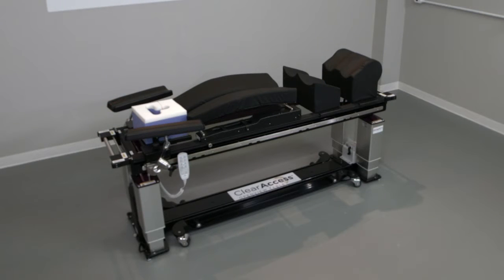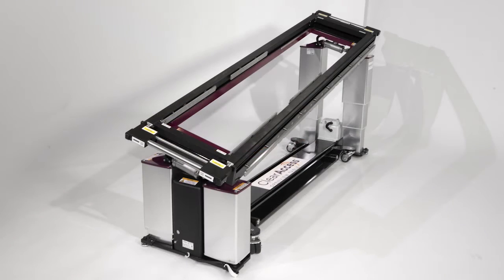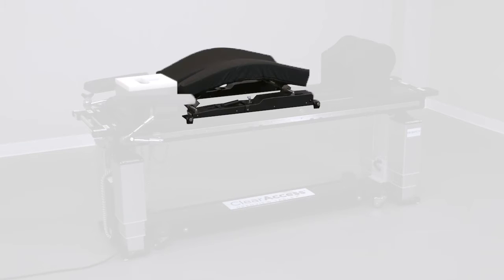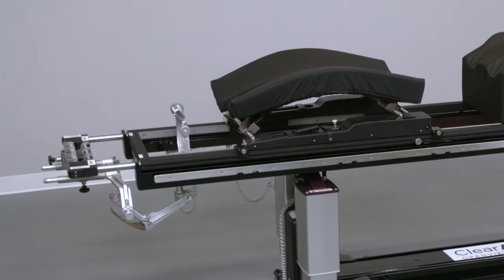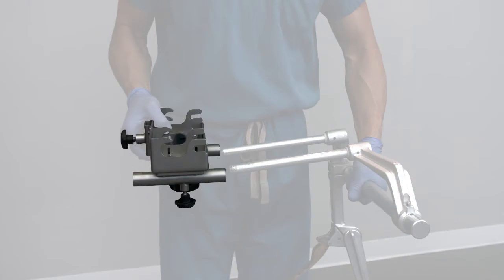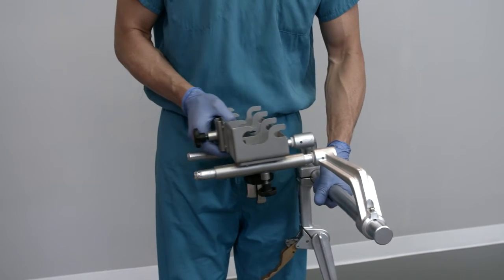Like the new standard configuration, the neuro-cervical configuration begins with the Clear Access Table Base and two tabletops: the supine platform (flat top) and the prone platform (open top). It also includes the Clear Access Head Support, multi-directional arm boards, the flex frame spine frame, and leg management system. Importantly, it also includes the OR Safety Cranial Stabilization Adapter and Rope Traction Device. The Cranial Stabilization Adapter is compatible with the base units of most cranial stabilization systems, including Mayfield and Doral.